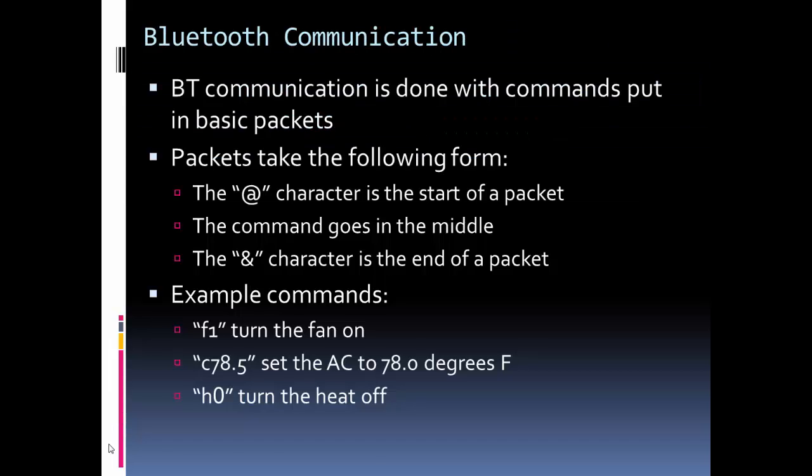Let's talk about the Bluetooth communication, because this is one of the key features of this thermostat — this is part of what makes it smart. We'll eventually be controlling it with an Android app, but for now I just added the Bluetooth communication to the thermostat itself and I'm going to demonstrate using a serial monitor on my computer. I updated the code for the thermostat, which you can download from GitHub — I'll show you the link at the end.